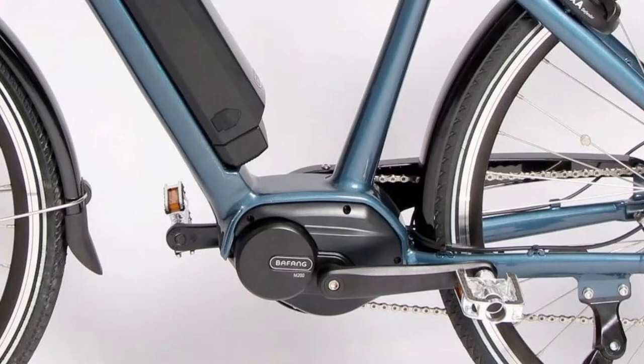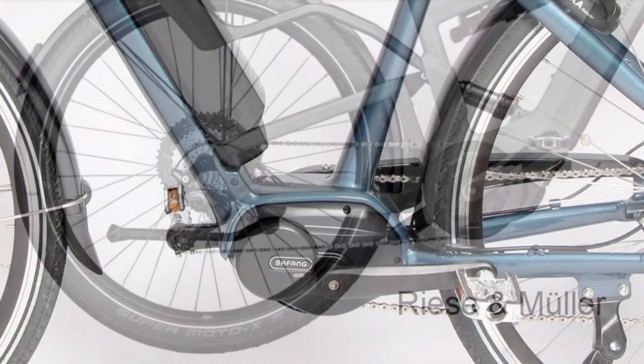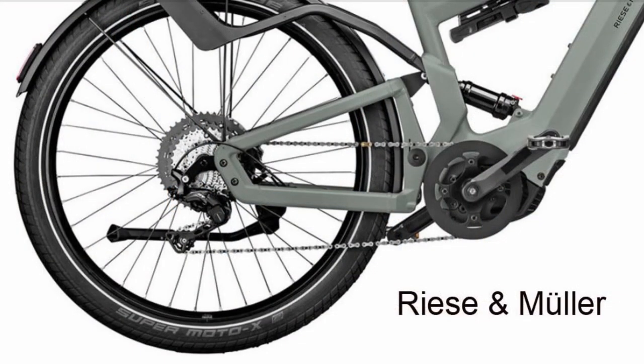Let's start with mid-drive motors. Mid-drive e-bikes always have gears on the rear wheel, called sprockets, which provide from seven to eleven gears, depending on the manufacturer's design. The big advantage of having the motor in the crank set is that it allows the rider to choose the right gear ratio based on the speed and the riding conditions, such as road incline and wind direction. This allows the motor to apply just the right amount of torque without the risk of overheating and wasting energy.